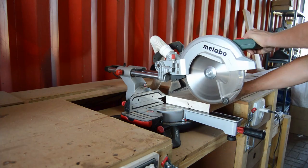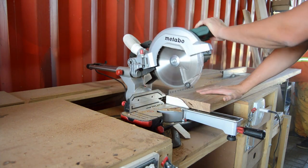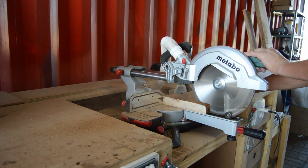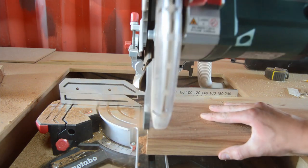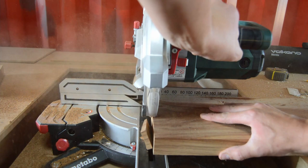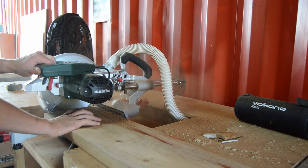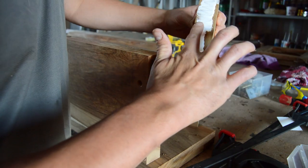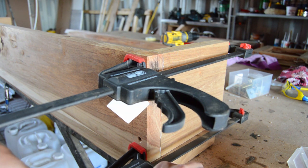Now we're moving on by cutting all the floating shelves and building the three-door floating cupboard. I'm going to start by building an outer box for the three-door floating unit using wood glue and some long wood screws.